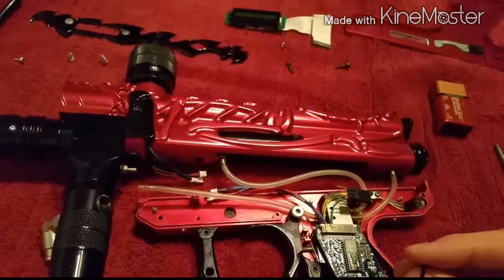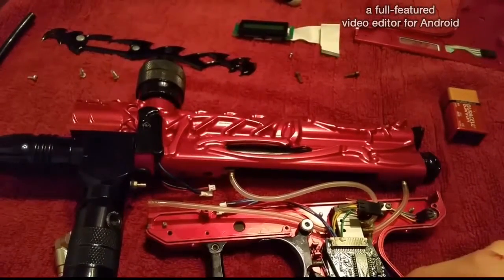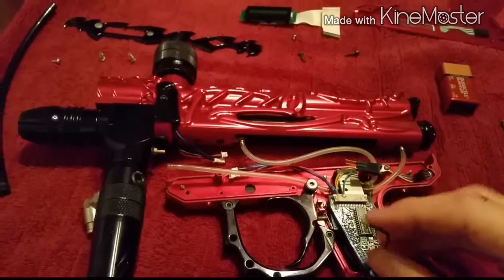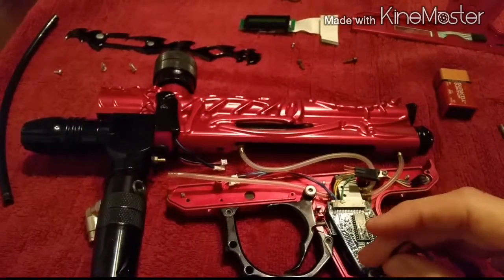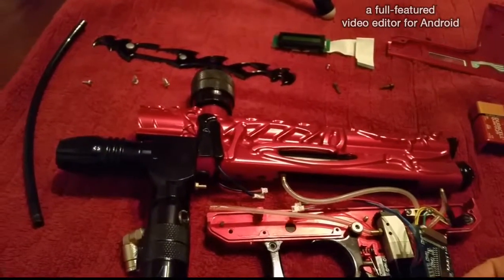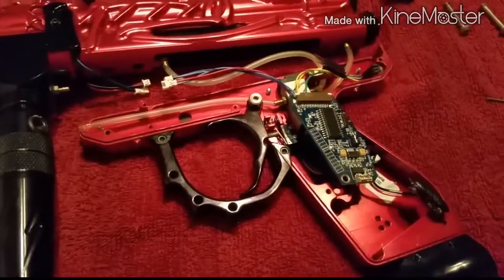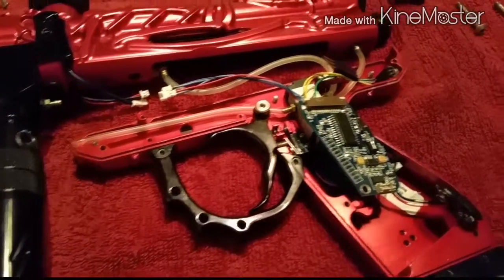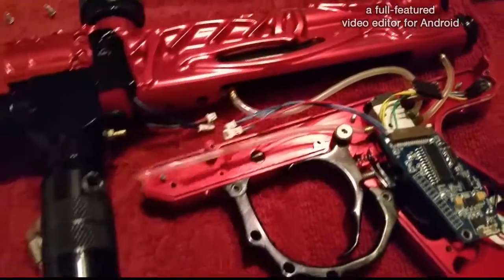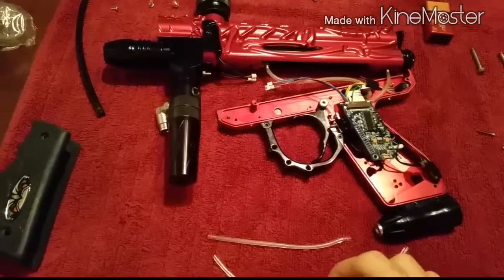That one is a tiny screw as well — 1/16" as well. So I'll loosen that up. Getting deep into this. There we go. Doesn't look like there's another screw under there. I'm going to move this out of the way, lift this up, and pull that off. Okay, I finally got the hose off.